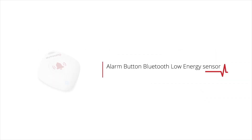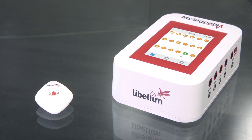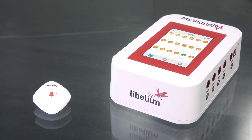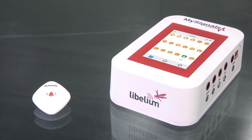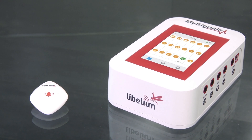How to use the Alarm Button Bluetooth Low Energy Sensor in MySignals. Bluetooth Low Energy sensors are paired with the MySignals development platform. You only have to switch on the sensor to send data wirelessly to the MySignals board.